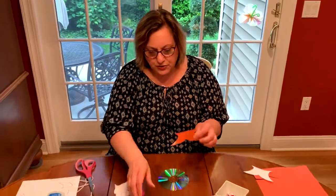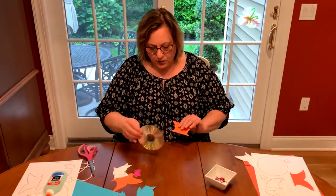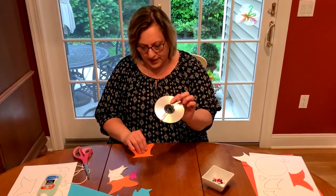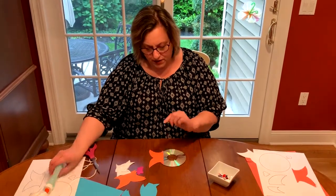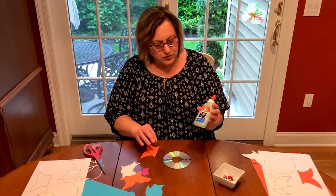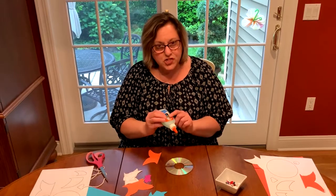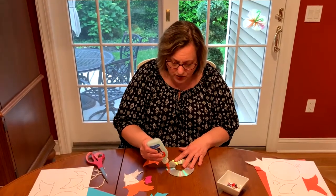We're going to put this aside, then turn our CD over to the not-so-shiny side. We're going to take our tail and glue it to the back of the CD. I'm using Elmer's gel glue instead of a glue stick — a glue stick would also work, but gel glue works a little better.